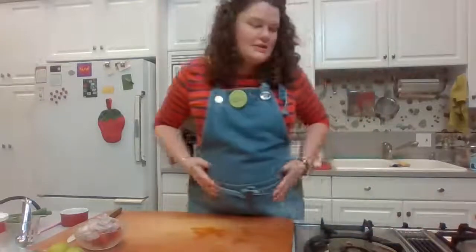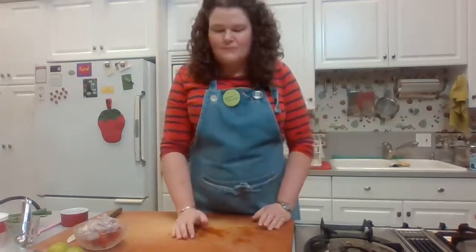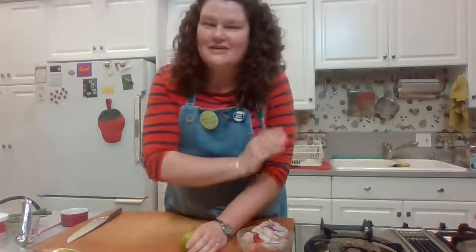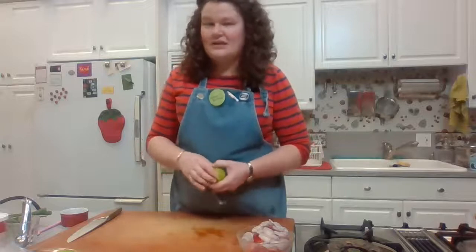I'm gently stirring and keeping an eye on it, mostly looking at little pieces of chicken to see if they've gone opaque and look cooked through. While we're waiting for that, let's get our garnishes and seasonings ready. You'll need some limes. When seasoning this soup, you want to create a balance of sourness, sweetness, and saltiness. The spiciness is already taken care of by the Thai chilies in the broth, so we need to add lime, sugar, and fish sauce.